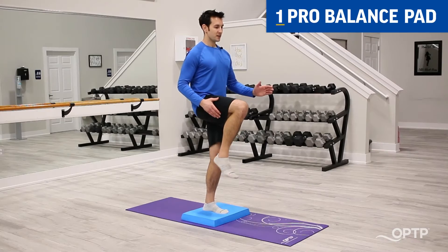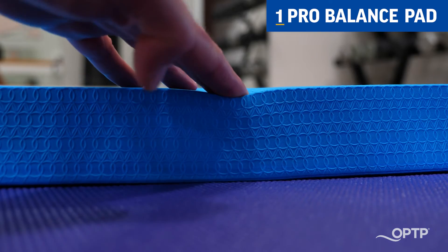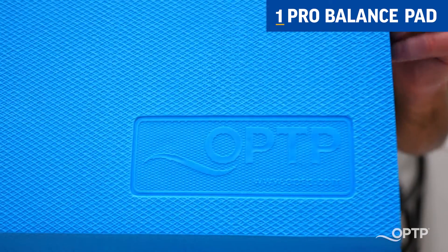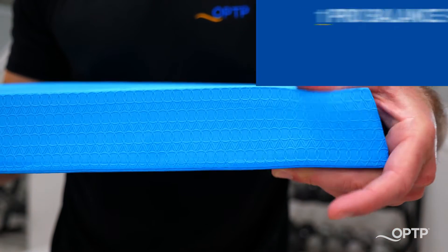We're going to start with the OPTP Pro Balance Pad. This is an incredibly safe, simple, and effective balance training aid. And at only two and a quarter inches tall, it is very safe for most populations.